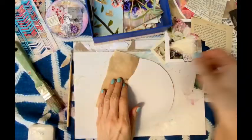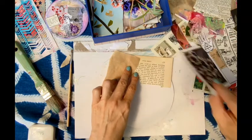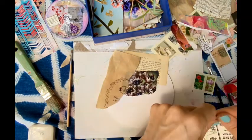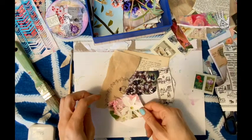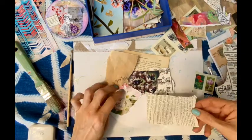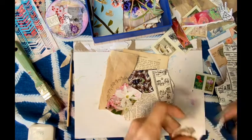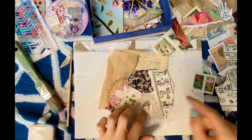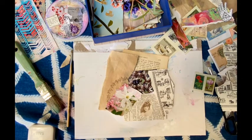Here I am choosing from my paper collection — old pages from books and any kind of scrap paper and magazine images that have some neutral colors and some vintage colors, all these sepia tones and a little bit of dark and light contrast.